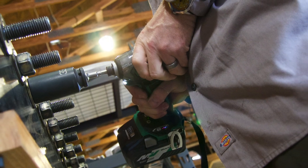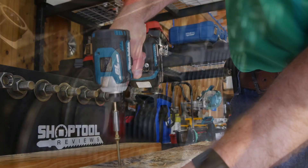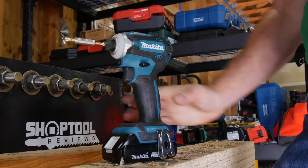When it comes to metal fastening especially, you blow through adapters quickly. They may only cost a few dollars each, but after a few dozen, you're getting to the price of a new impact wrench to pair with the batteries you already have.